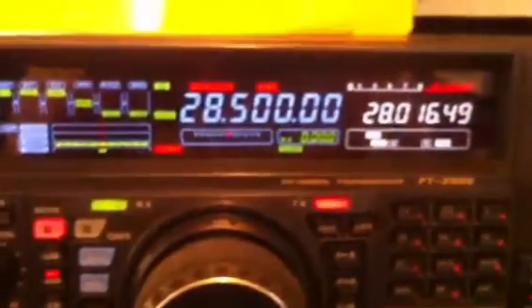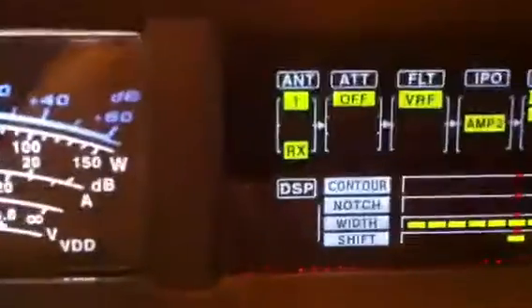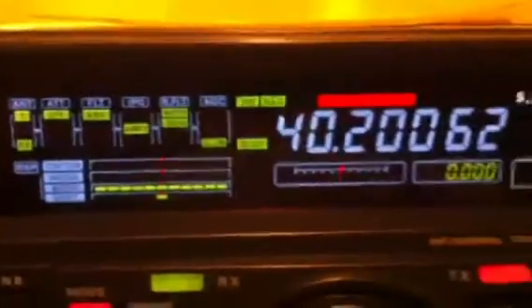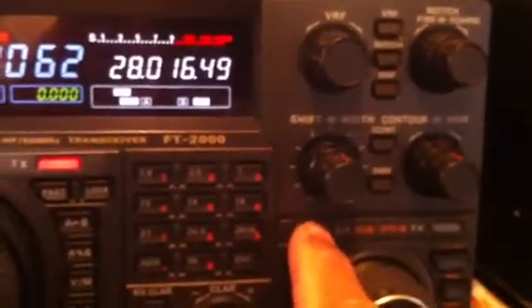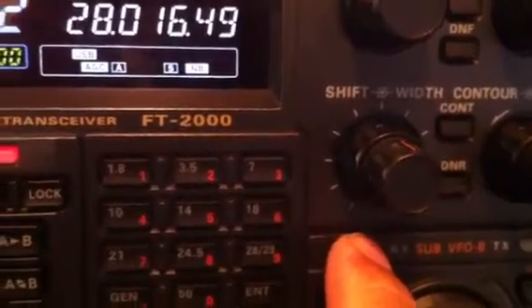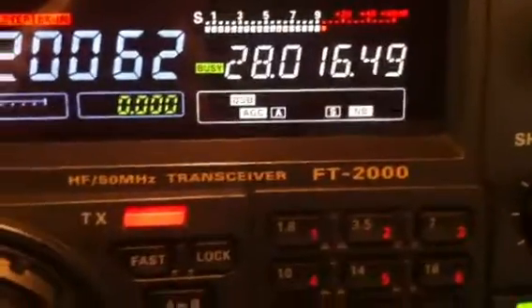We send it to the sub-menu and tune again to go here. Now the radio is using the Rx — as you see, the Rx and antenna one. The trick is to push the green light here, the Rx, so we make dual Rx. As you see, we have a dual Rx.